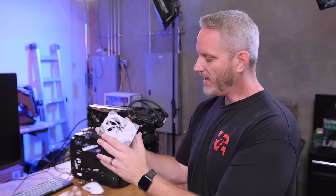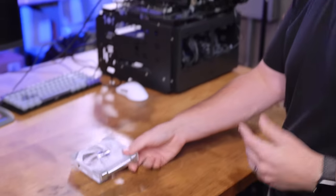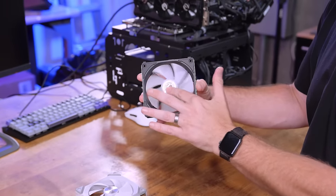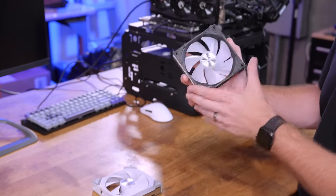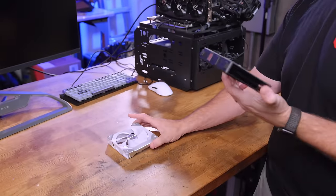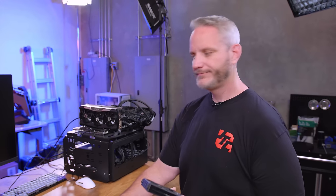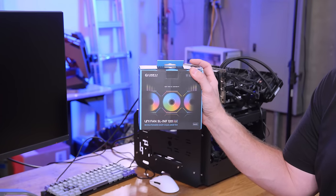They were a solid blade with only lighting on the edge, which was nice. Then Lian Li came out with a fan that has an illuminated hub and an illuminated blade but with no lighting on the side — the AL120 and the SL120. And jokingly, the prediction was they'd come out with a fan combining both. That's where the Uni Fan SL Infinity 120 comes in.